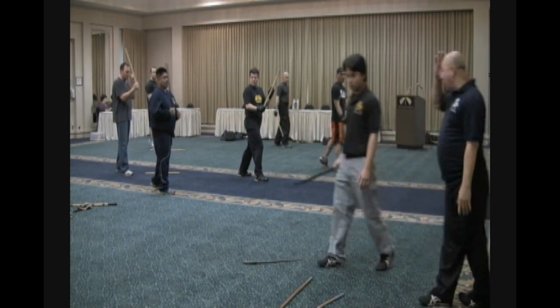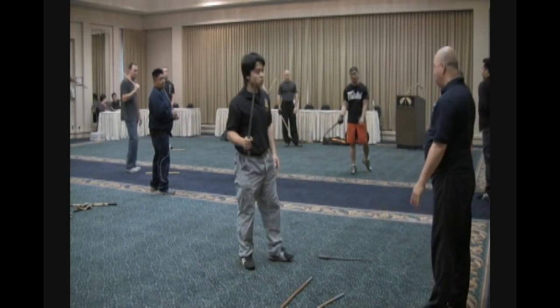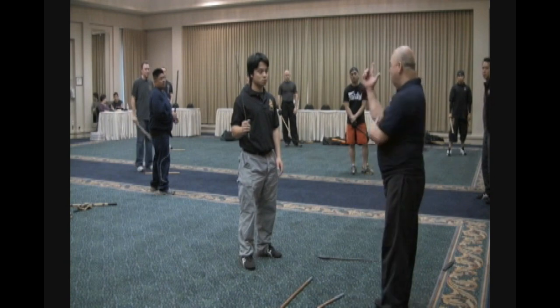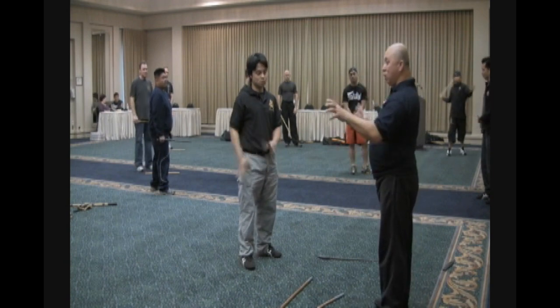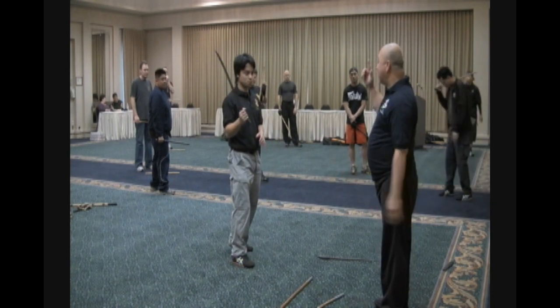We have only a simple strike, but I want it done correctly. I hope you don't get bored with this one, but once you know this one, we go back again later to hitting the hand. The simple technique is the best technique.